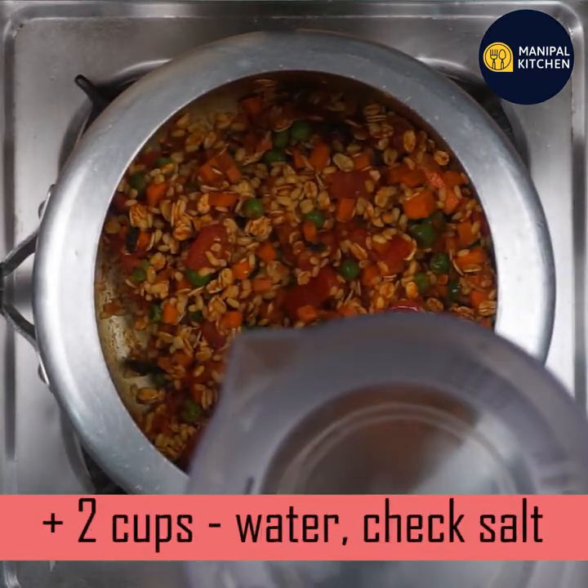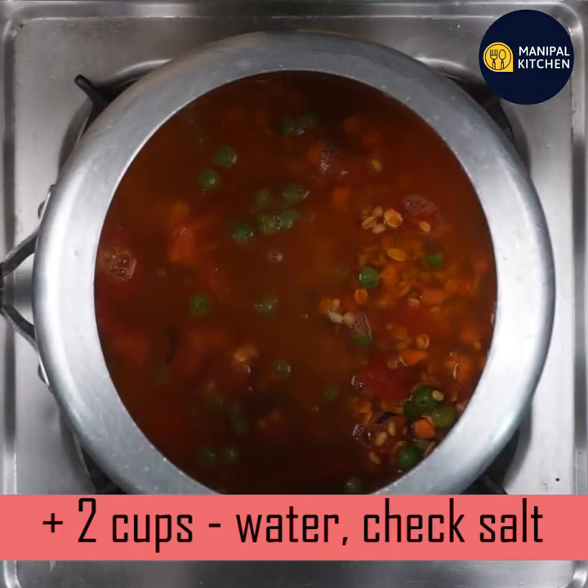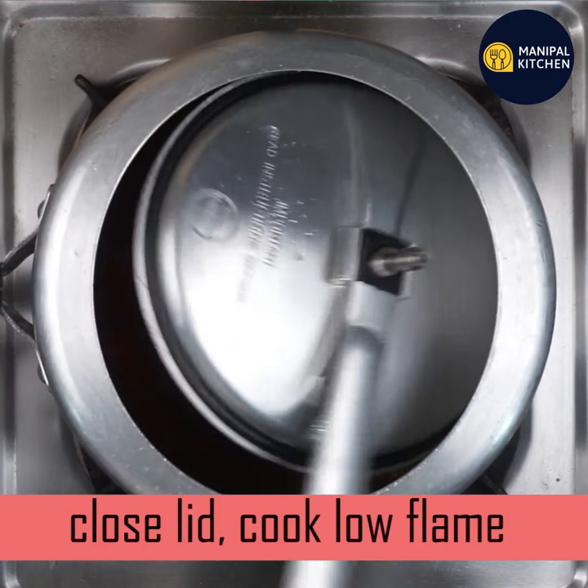Add 2 cups of water. Check the salt. Close the lid.